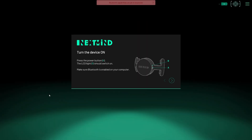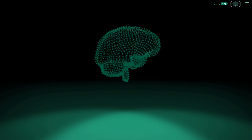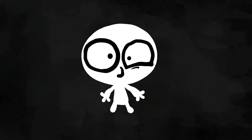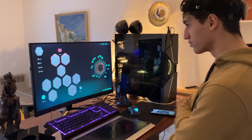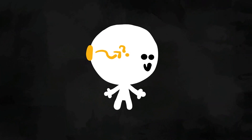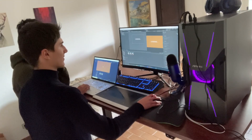First of all, we needed to calibrate the sensor to our brain. This was done by staring at a small triangle for almost a minute. This went quite smoothly for Liam, who usually got top marks, whereas the sensor struggled to detect my brain, probably because of my thicker hair. Thankfully, after some tweaking, we eventually got it to work on both of us.